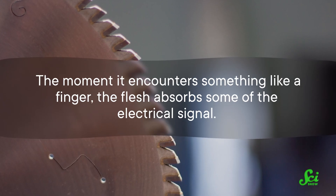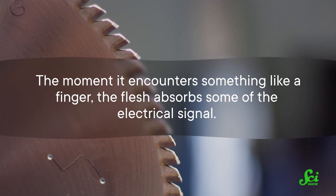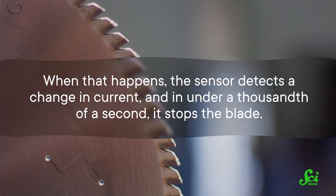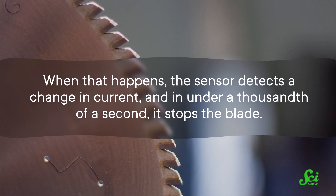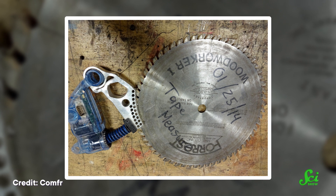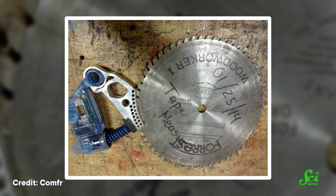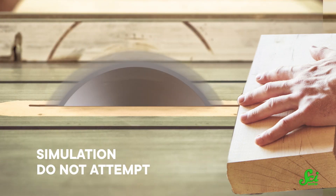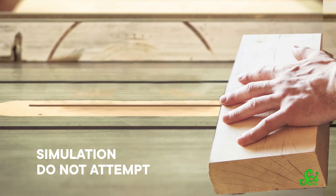But the moment the blade encounters something like a finger, the flesh absorbs some of the electrical signal. When that happens, the sensor detects a change in current, and in under a thousandth of a second, it stops the blade. It does that by triggering a spring, which shoves a brake into the blade. It's not like slamming the brakes on a car, where friction brings the wheels to a stop — there's no time for that. It's been described as stopping a speeding car by dropping a wall in front of it. It's an extremely violent maneuver, but it stops the blade within microseconds.